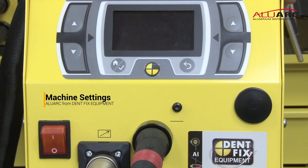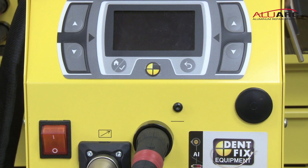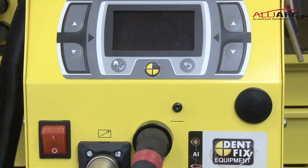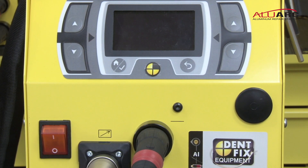Turning on and setting up your DF900ARC AluArc Dent Pulling System is very simple, but there are some things you need to know when you get started. The two things you definitely need to know are what type of aluminum you will be pulling on — there are three types: magnesium alloyed, silicon alloyed, or 99.5% pure, which is the rarest. You also need to know what type of key you're going to be using — a 1.5 millimeter key or a 1 millimeter key.